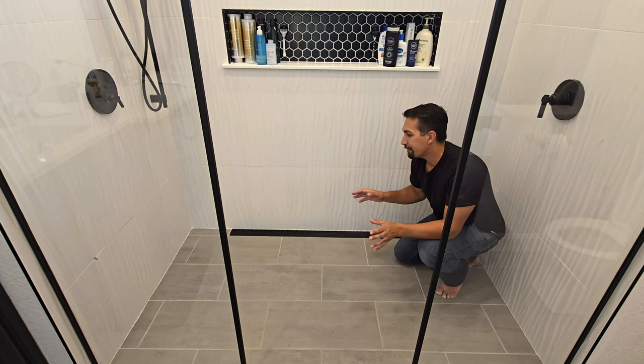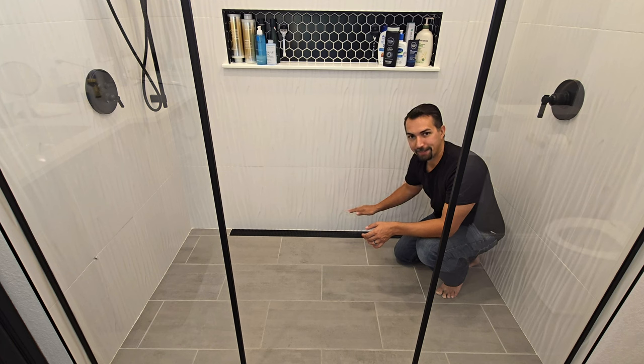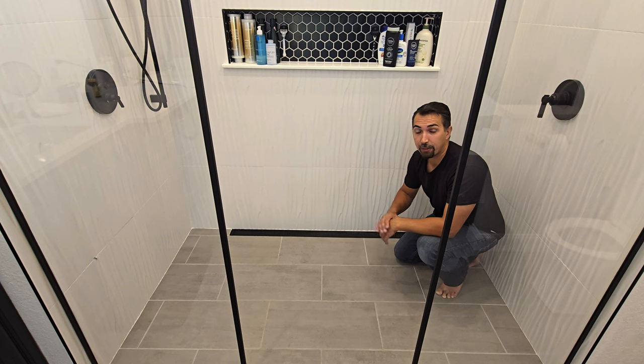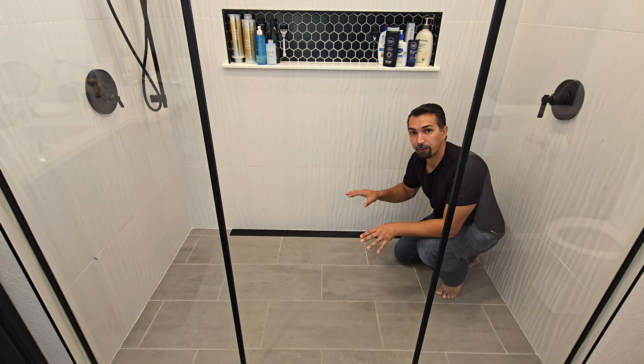The only thing we recommend to do is every three months or so, pop this grate up so that way you can clean out the soap scum that is left over time. With these bigger linear drains, there's nothing you could really do with that, so that's the only maintenance you're going to have to keep up on. But overall, we are completely satisfied with the look and the functionality of this drain.